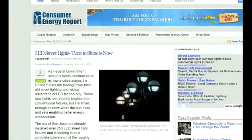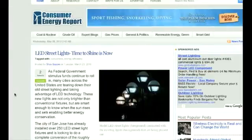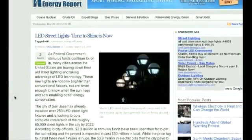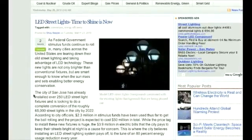Let's have a look at what's happening around the world. The time to shine is now for LED lights. This is from the Consumer Energy Report website, discussing some of the stimulus funds that have been put out. The example we're going to talk about right now is what happened in San Jose, where they installed 250 LED streetlights and are planning on switching over to 65,000 streetlights by the year 2022.